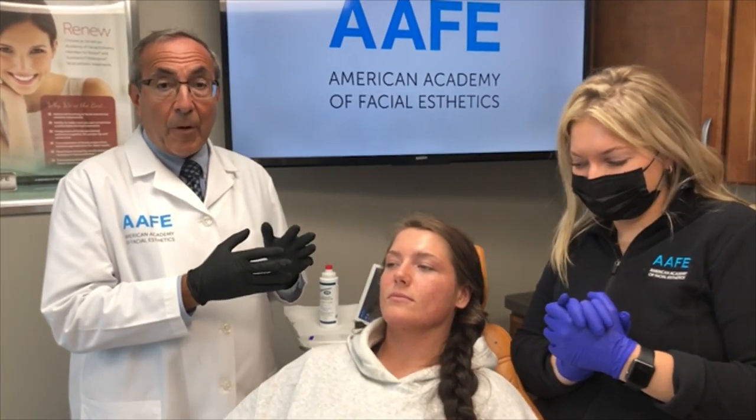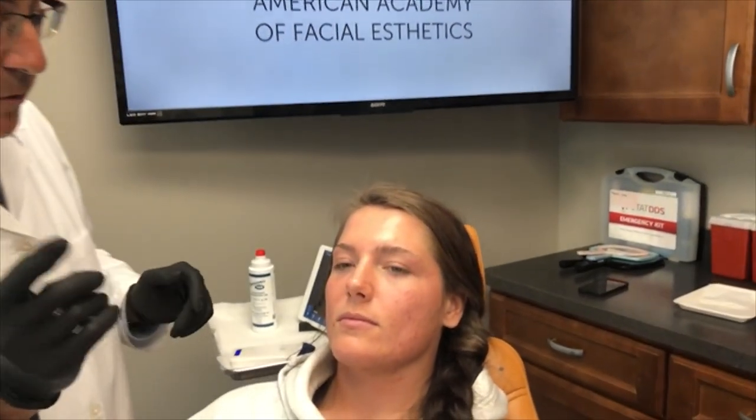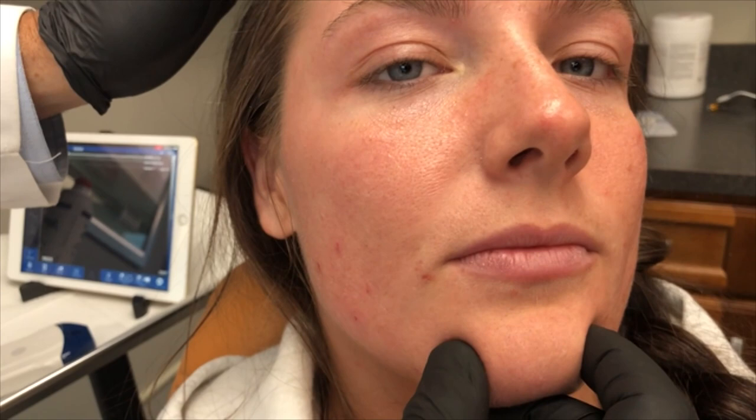We are going to do a demonstration using the WAVE-FE ultrasound on Mary-Kate here, and we want to show you what we're going to do with the treatment. But first, we're going to do some anatomy mapping on her. Come on in and take a look at Mary-Kate here, just look straight on at her, and let's talk about her treatment.